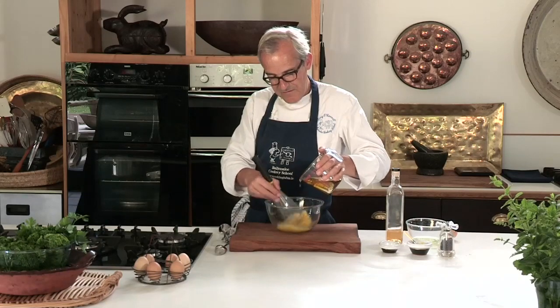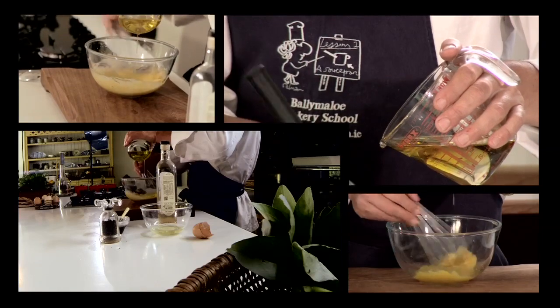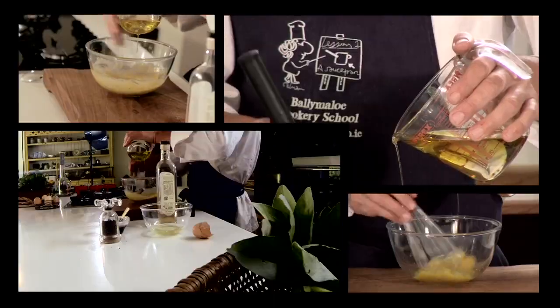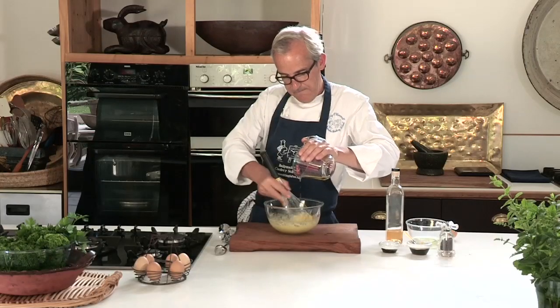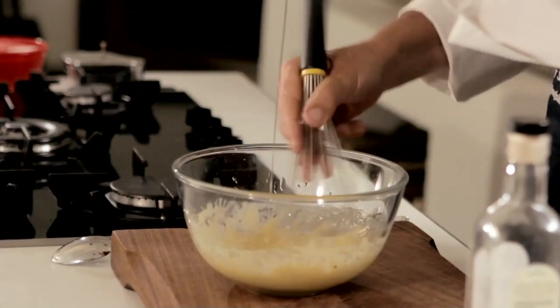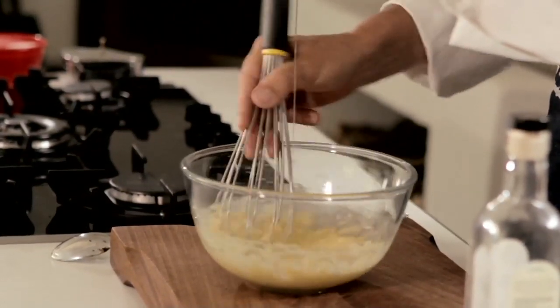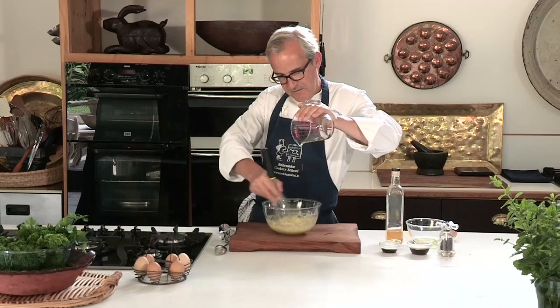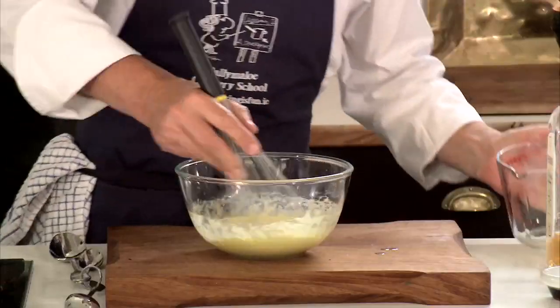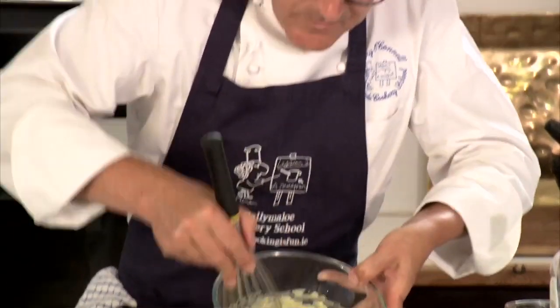So I'll add the oil just a tiny little bit faster but really not that much. Last little bit going in. I'm being reasonably brave now with the speed of the oil but never any faster than a single dribble or stream like that. Now that's it — lovely creamy consistency. That's perfect consistency. And that's homemade mayonnaise.